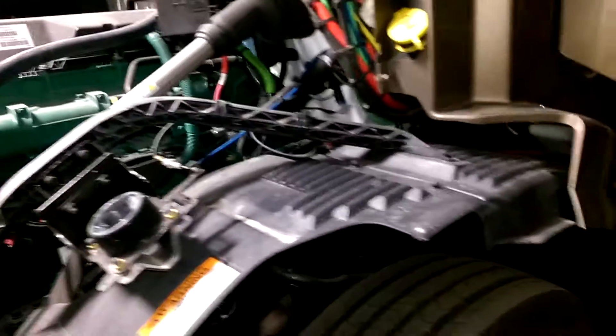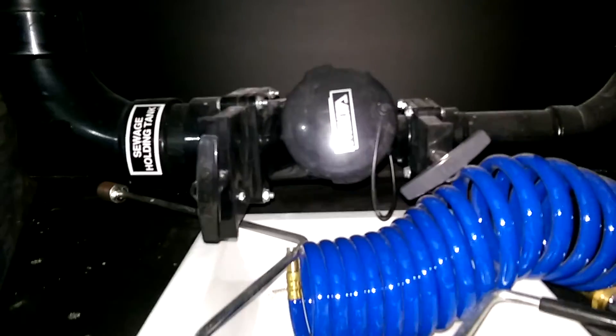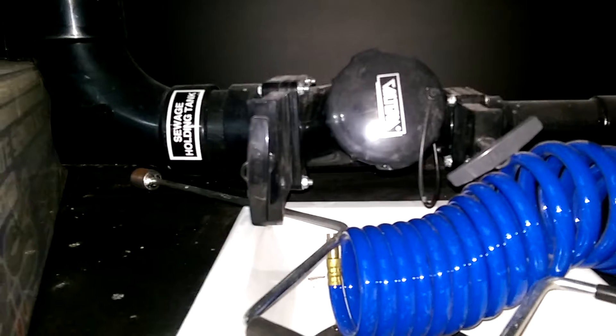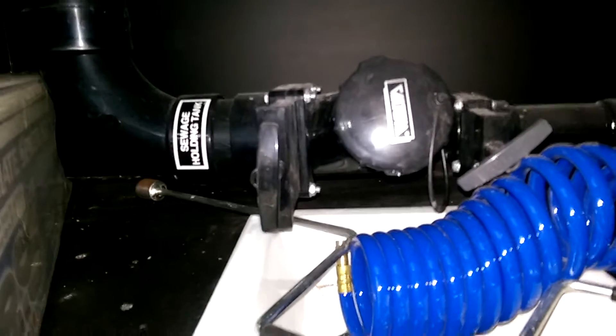Going down the driver's side of the coach through the compartments. Compartment one: fuel tank, 125 gallons. Compartment two is your house batteries. Third one is your propane tank, 50 gallon. Fourth one is your wet bay. Here's where your tank dumps are — you have your gray and your black tank. You should always start with two gallons of water and a pouch of chemicals in your black tank before you do anything, and that stays shut. Then when the tank gets full you'll empty it and start again with two gallons of water and another pouch of chemicals.